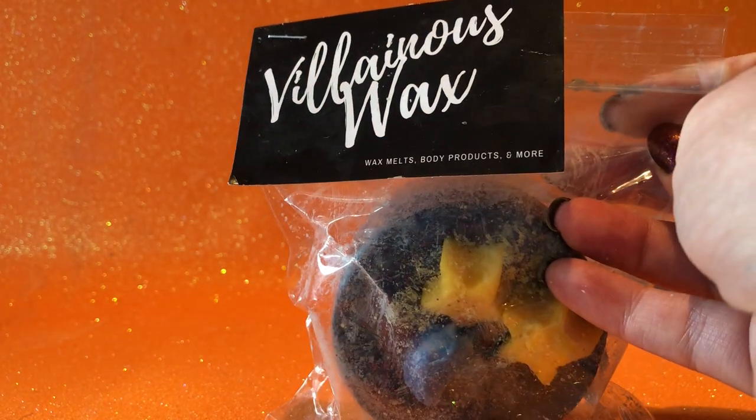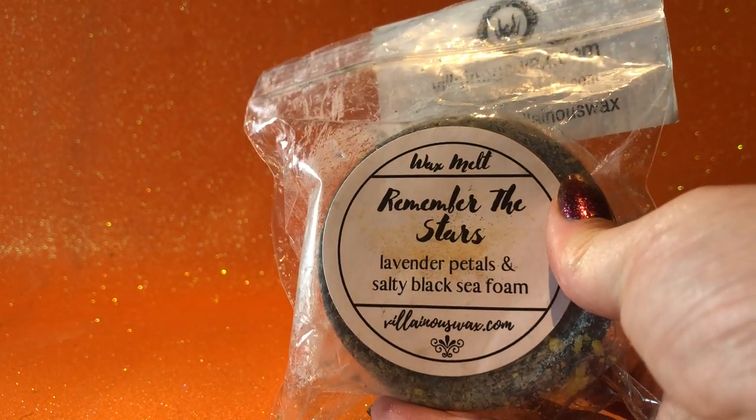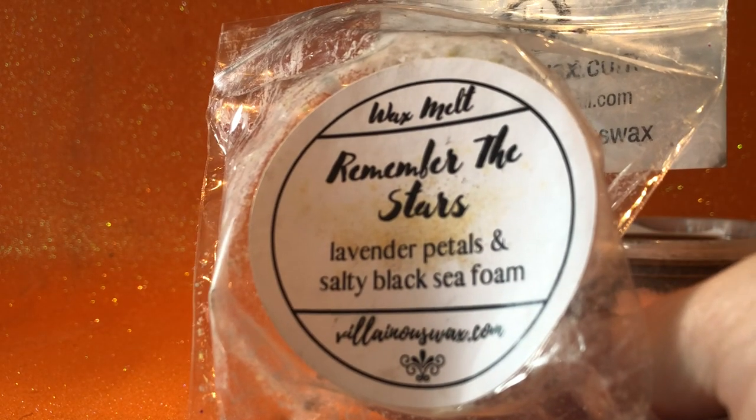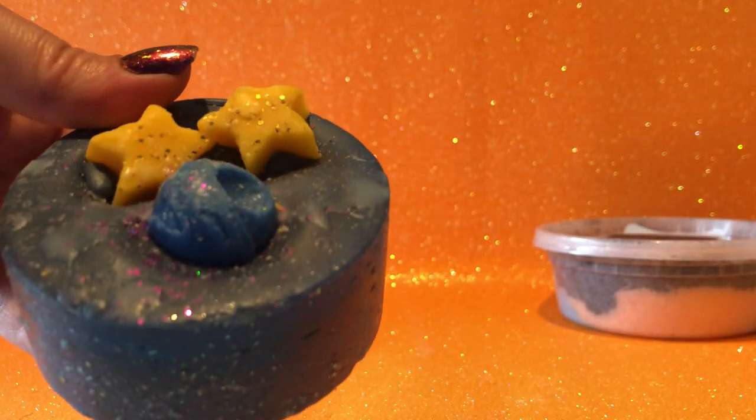The other one I got this month, which I'm quite excited about — a brand I've been wanting to try for a while — is Villainous Wax. Their submission for Indie Pickup this month was Remember the Stars, which is lavender petals and salty black seafoam. To me it smells like Lush Twilight with a really strong salty seafoam kind of thing. It's quite a large brick of wax, quite big and heavy, and it smells really good and strong on cold.